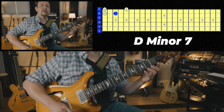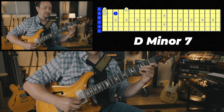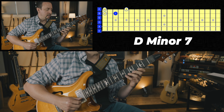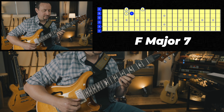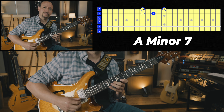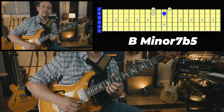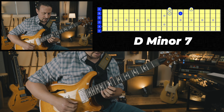We're going to start down in the lower position with a D minor 7 arpeggio. Then we have E minor 7 next. F major 7. G7. A minor 7. B minor 7 flat 5. C major 7. And then we're back to D minor 7.